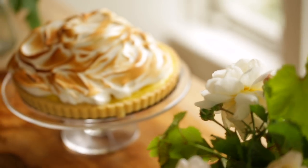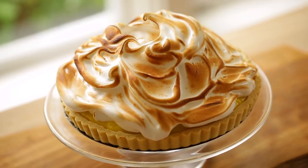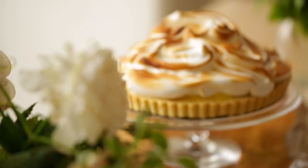Hey guys, today we are making a lemon meringue tart, which is one of my favorite things to make in the springtime. They're fairly easy to do, and you can make the whole thing the night before, which is even better. Let me show you how to make it.